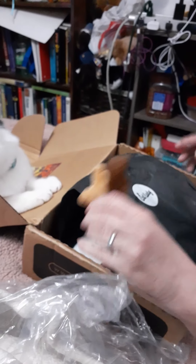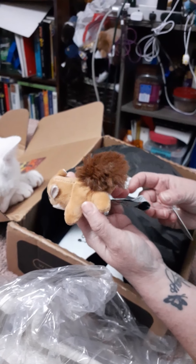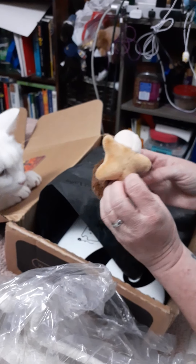So let's try to pull things out from here. I think there's a toy there and my cat is wanting to get it. Oh, look at that little squirrel! And I think it has catnip in it.